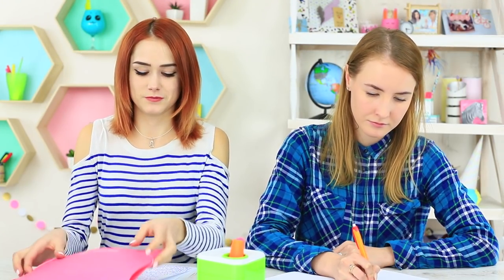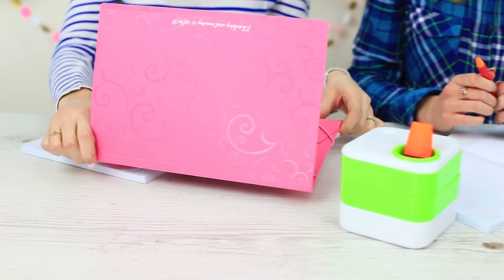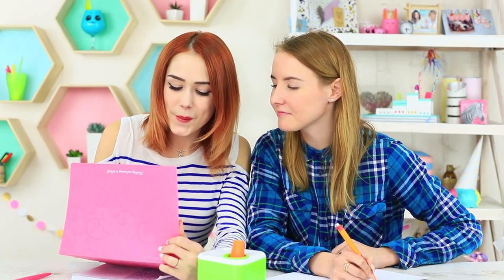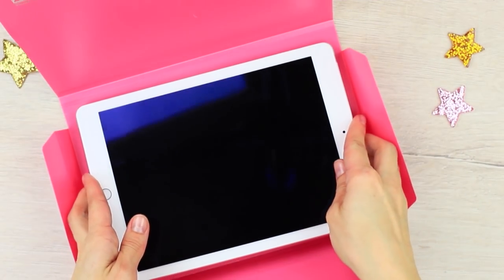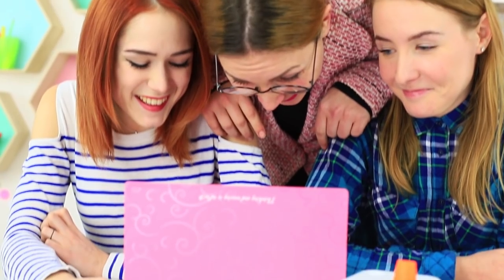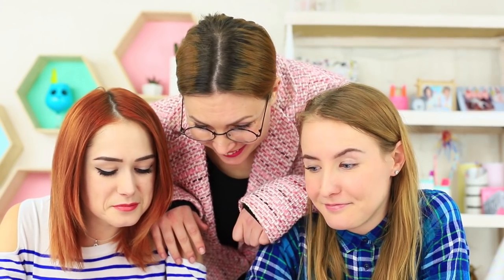Redhead has the easiest way to hide a tablet — it needs no cutting or gluing. Just put a tablet into a paper folder with a rubber band. The girls are watching their favorite video right during the class. But Miss Smith wants to watch the movie too, so the show begins right in the middle of the math class. The teacher is so enthralled by the video that she forgets about forbidden devices in class. This is what we call interactive learning!